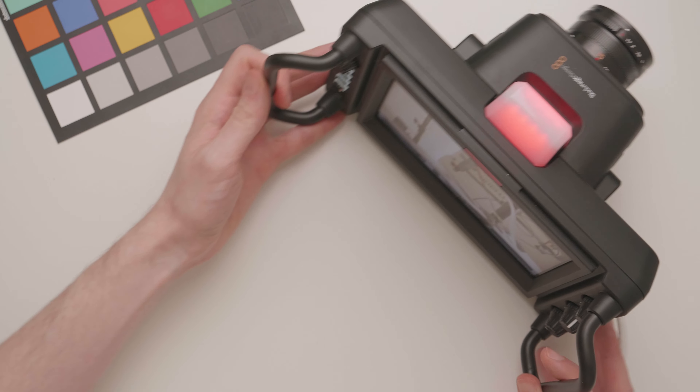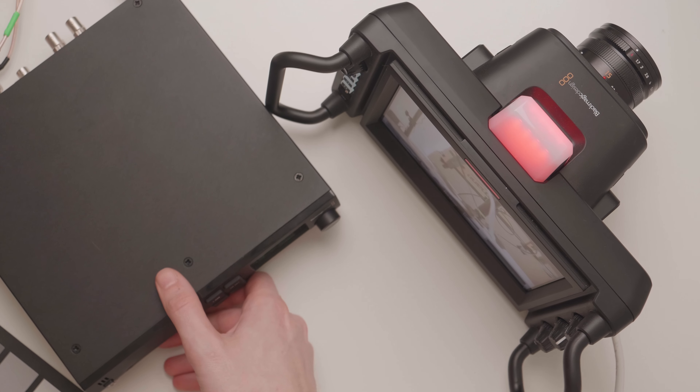Blackmagic did send over the camera and the Studio Converter to take a look at, make some content about, and then send back over when I'm done with it.